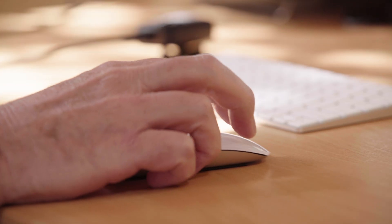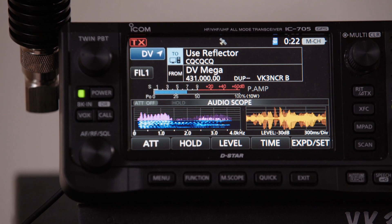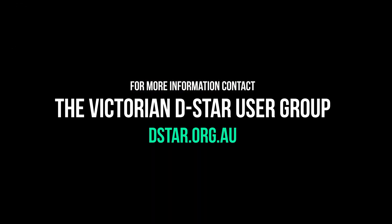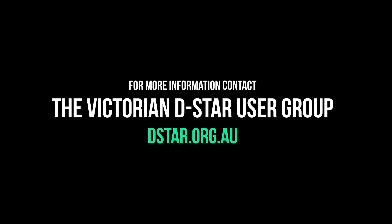Today, it's a little bit faster and a little bit more efficient. For more information, contact the Victorian D-Star Users Group via their website, dstar.org.au. We'll see you next time.